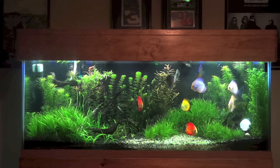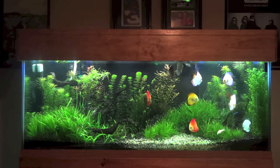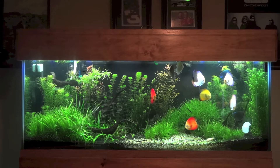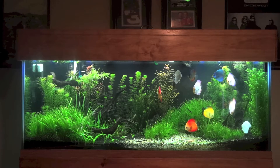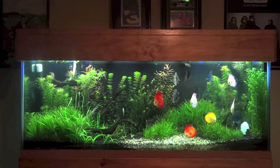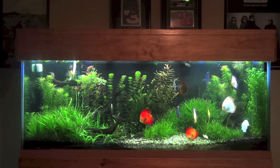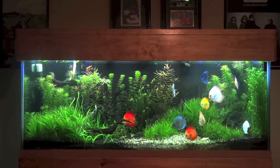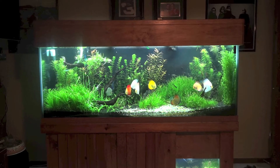Especially for carpeting style plants and redder plants, it's just not working out. Adding these Ray 2s is really gonna help out, and the Monster Rays are gonna enhance the color of the discus. So let's go ahead and get the lights installed.